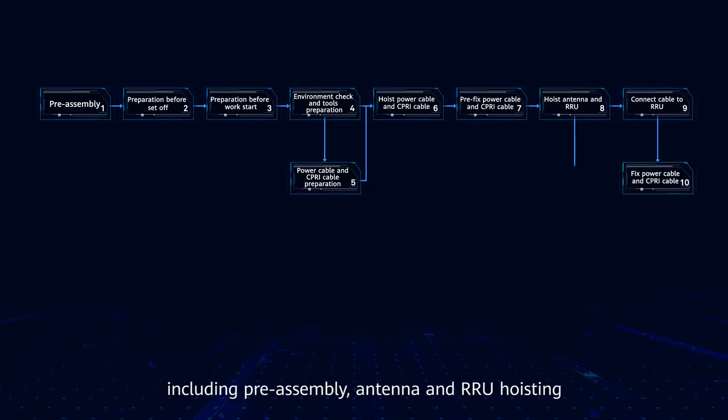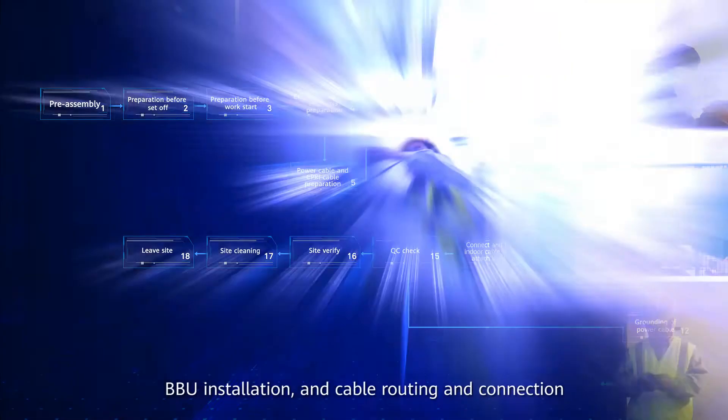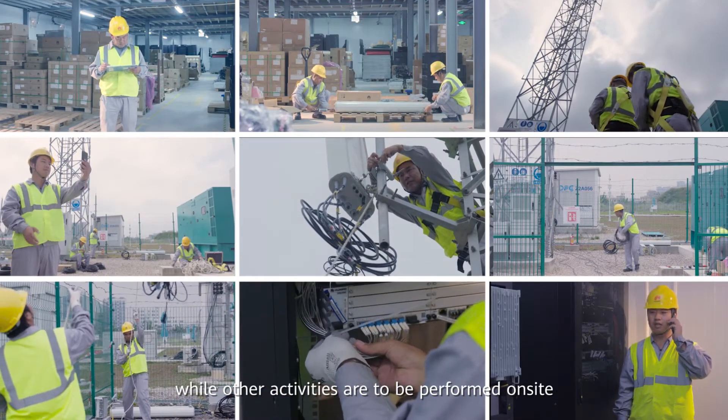Site installation includes 18 activities in total, including preassembly, antenna and RRU hoisting, BBU installation, and cable routing and connection. Of these, preassembly is completed in the warehouse, while other activities are to be performed on site.